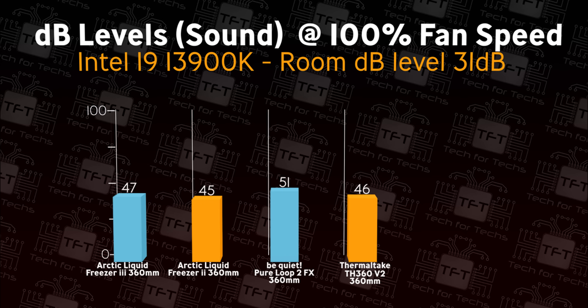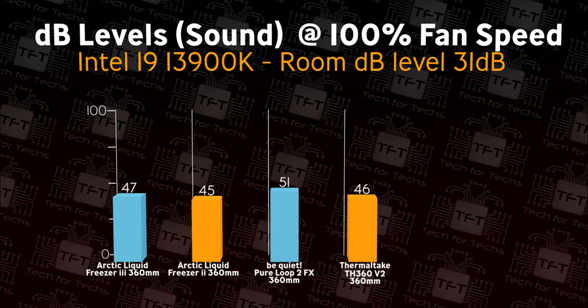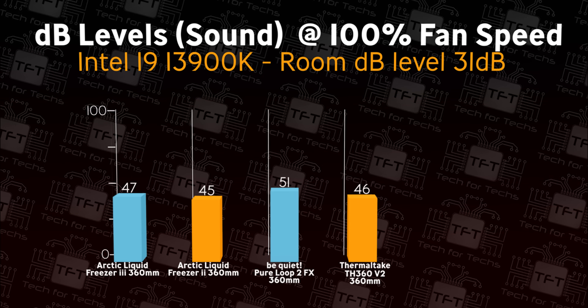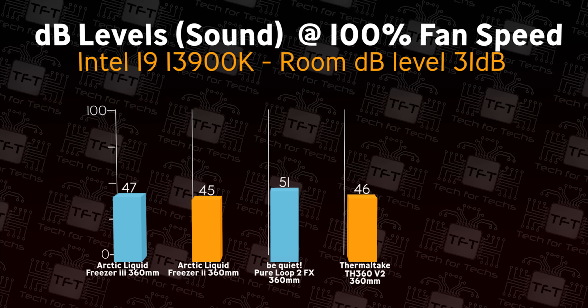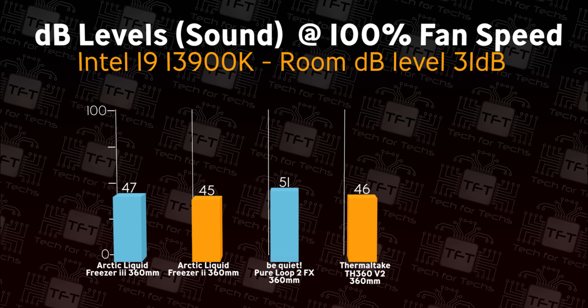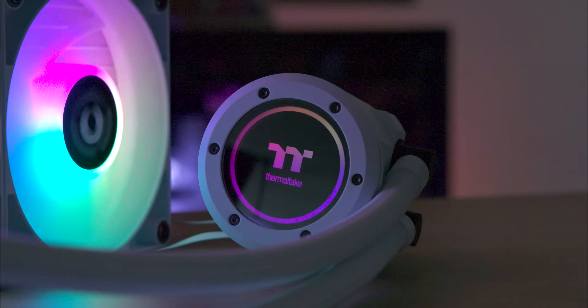Now checking decibel levels with the fan and pump running flat out at 100%. Bear in mind, all other fans on the system — including the graphics card and power supply — are disabled. The Thermaltake comes in at 46 decibels, which is one decibel better than the newer Liquid Freezer.